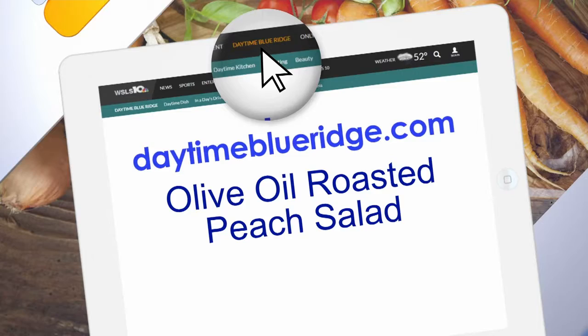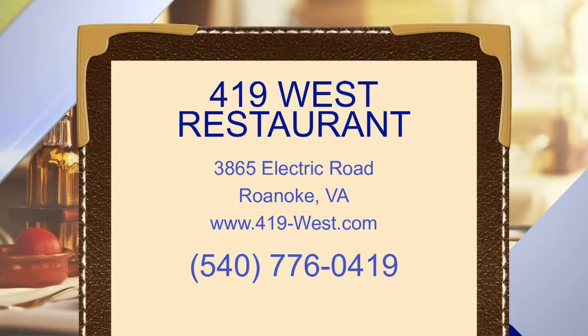We're going to offer up the recipe on our website at daytimebluerich.com — just look for the olive oil roasted peach salad. Head on over to Frankie Roland's at 419 West Electric Road, visit 419-west.com, or give them a call at 540-776-0419.